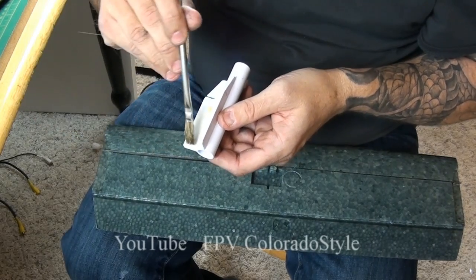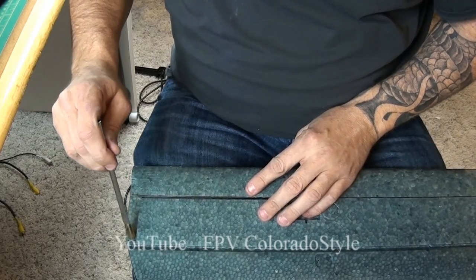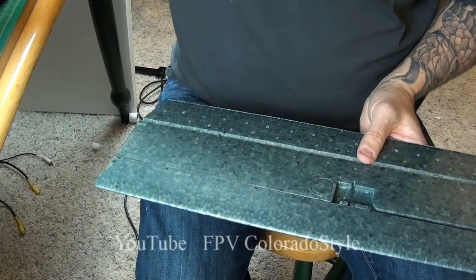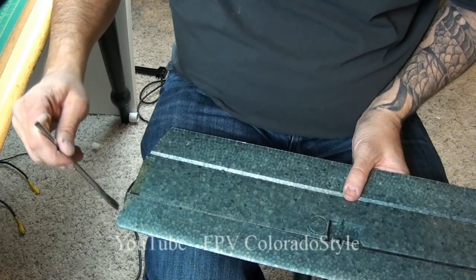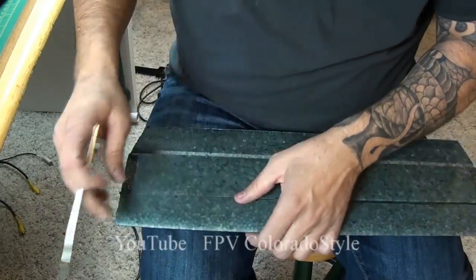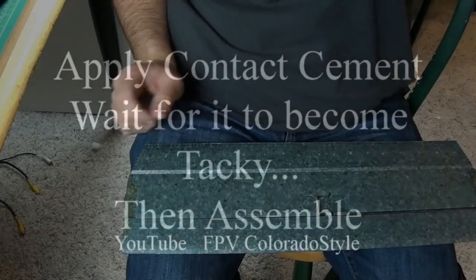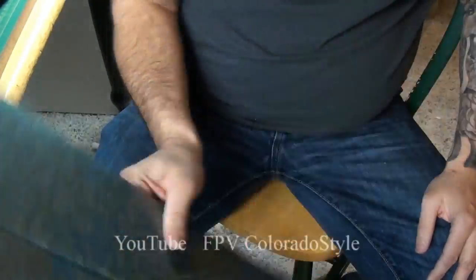Apply a medium coat of contact cement — not heavy, not too light. Same thing on the other side. It's not puddling in there; it's just a nice, even coat. Remember, contact cement has to be tacky before assembly. If you do it wet, it won't work — it will not stick. I'm just waving it back and forth to dry off the chemicals.